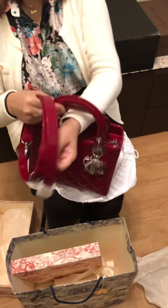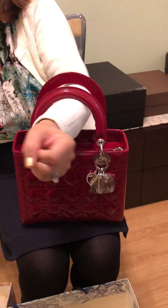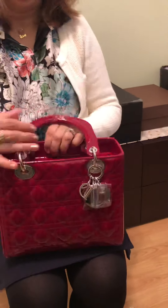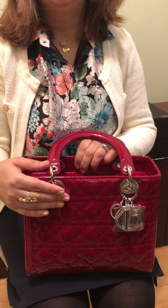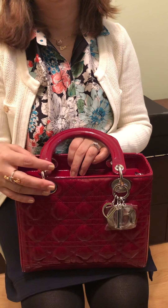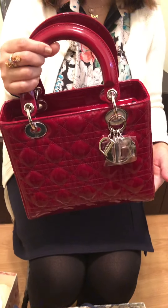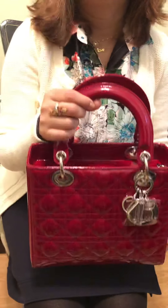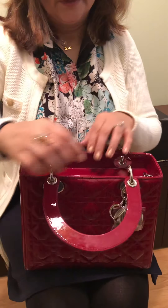You can also hold it like this, which is very lady-like. And I forgot to mention — Lady Dior was named after Princess Diana because this bag was specially made for her. She loved carrying it, so this bag was dedicated to, and still is dedicated to, Lady Diana.